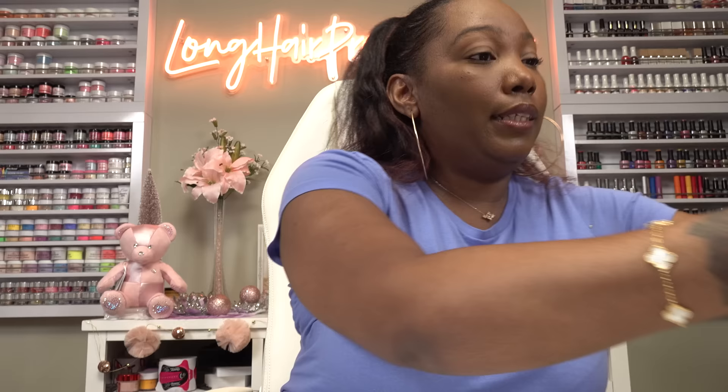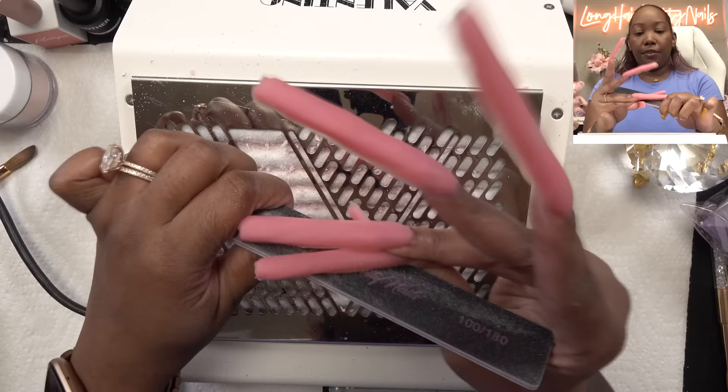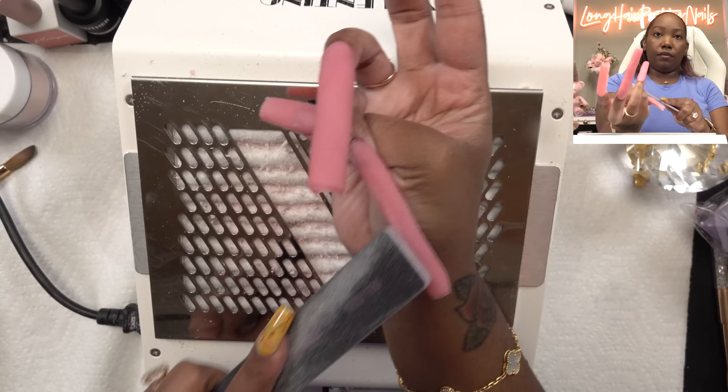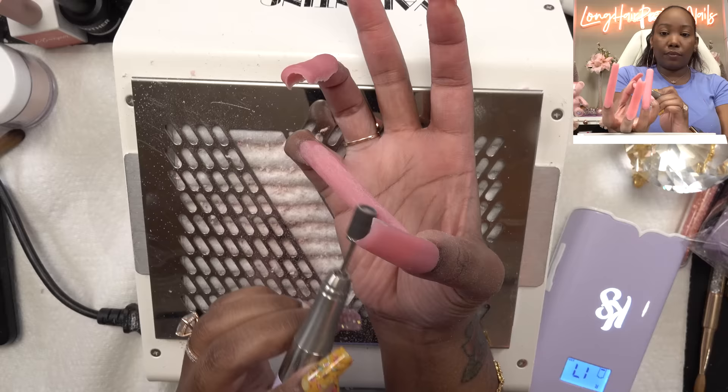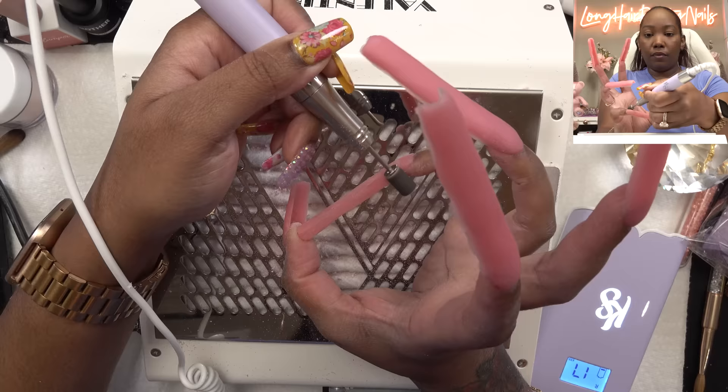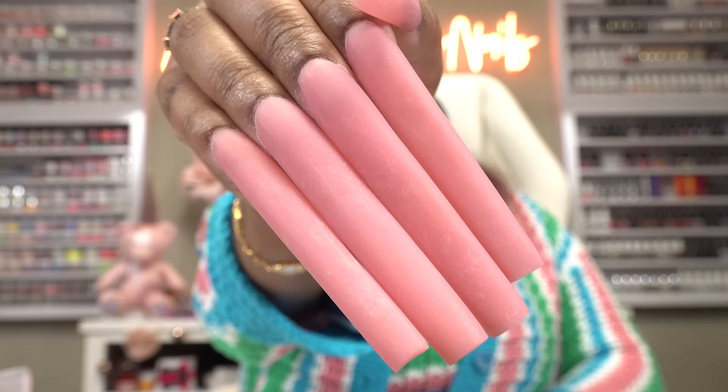This is going to take a long time and we're going to need the nail dust collector. The hand file was just not cutting it, so I had to bust out my sanding band and we're getting to work. Day two — and we are all filed, shaped, and buffed. These are the longest nails I've ever filed and shaped, and it was a workout.